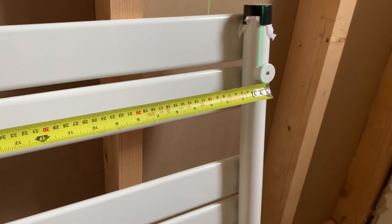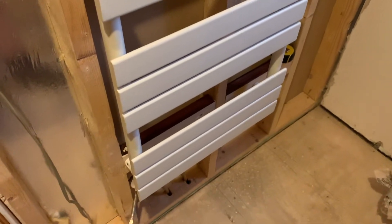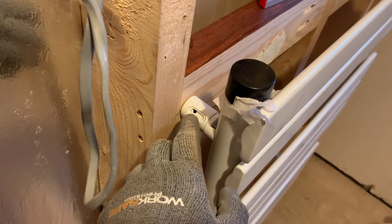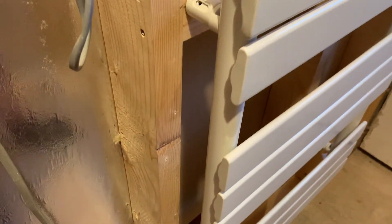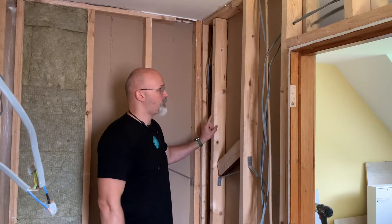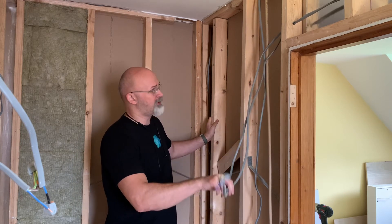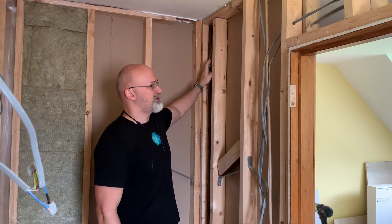It was then a question of repeating those same steps - measuring, pre-drilling the holes, screwing in the insert nuts - testing the screws for the radiator as well as an additional light. So here we are. It's not secured yet - I haven't put these bolts in yet. It's really just to see that everything lines up and this thing is ready to go on the wall.